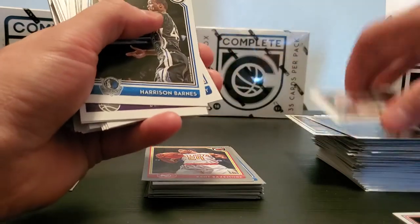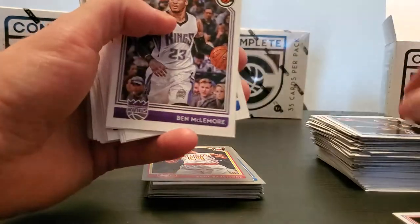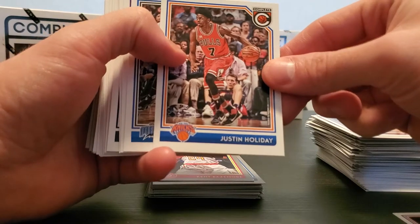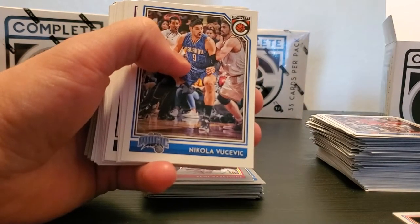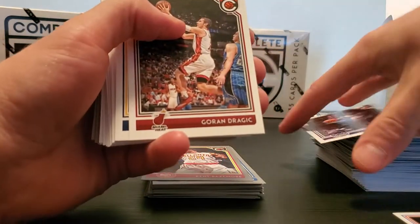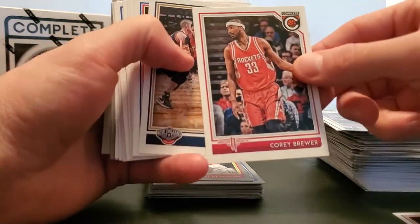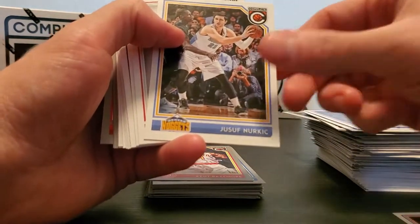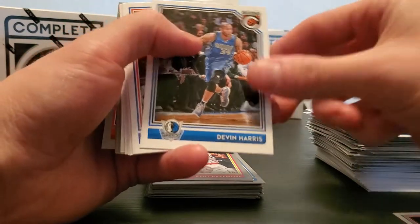I forgot Mike Dunleavy was on the Bulls too — that was awkward times. Harrison Barnes, Ben McLemore, Tyler Johnson, Justin Holiday, Vucevic, Darren Collison, Goran Dragic, Monte Ellis, Corey Brewer, AD, Ishmael Smith-Nerkic, Ryan Anderson — horrible contract — Devin Harris.